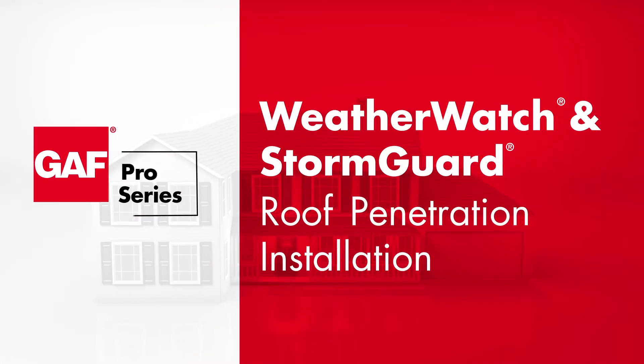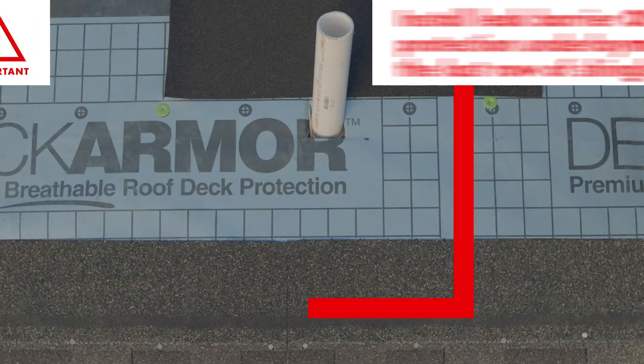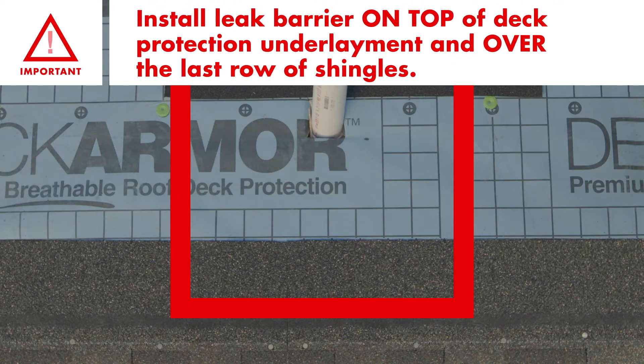In this video, we're going to take you step-by-step through the installation of GAF Leak Barrier products around roof penetrations. It's important to remember to install the leak barrier on top of the deck protection underlayment and over the last row of shingles.